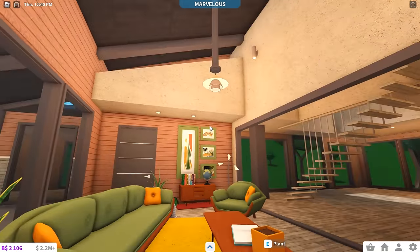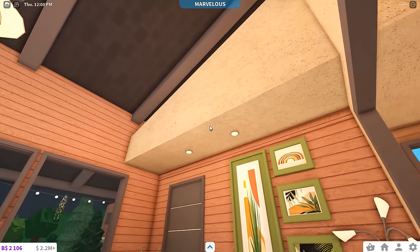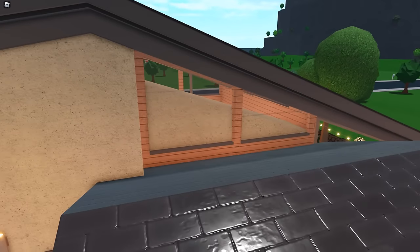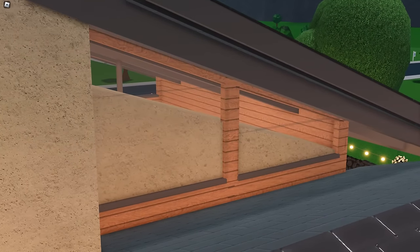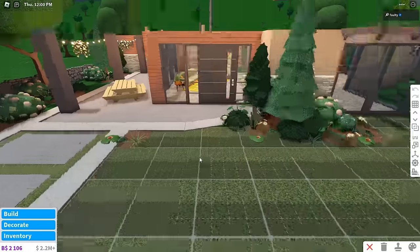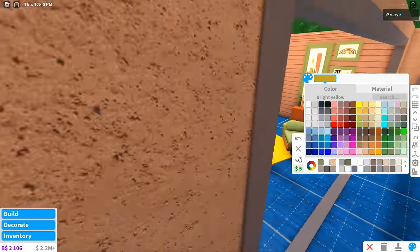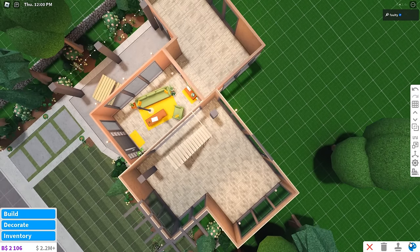I've only got the living room done — probably not gonna be a TV here because you can't really fit one anywhere. I've also done some touching up to the ceiling and added this little section because it was looking kind of scuffed at the back. Anyways, let's start building. All that's left now that I have the living room done is the rest of the house, which is quite a lot.